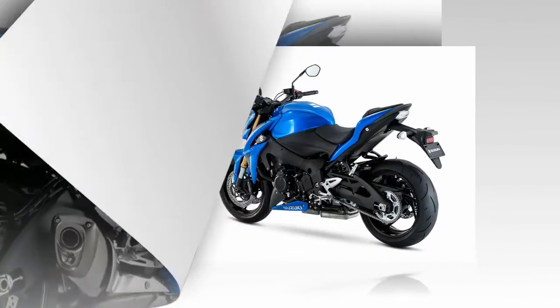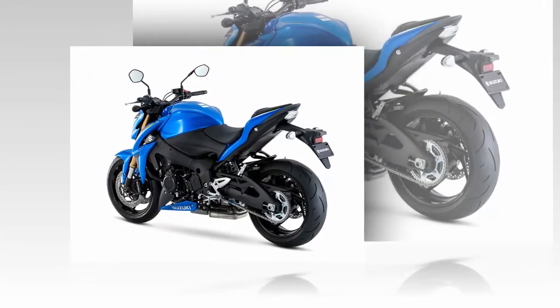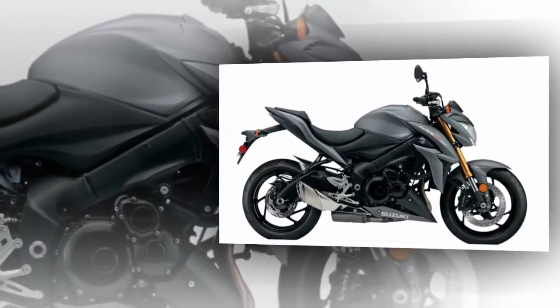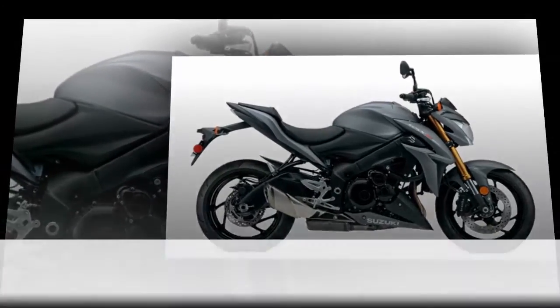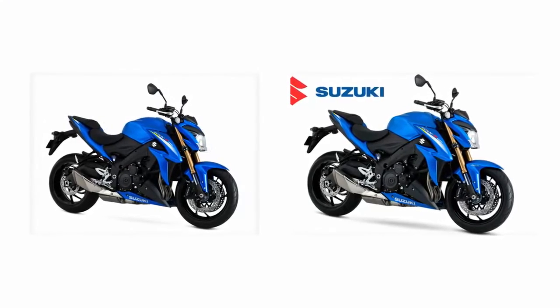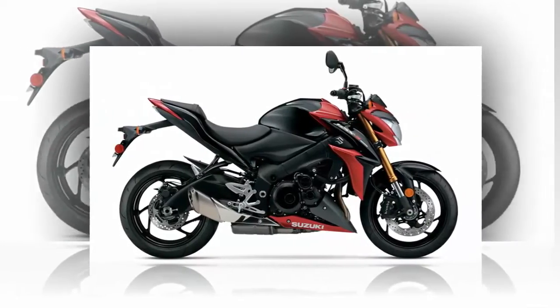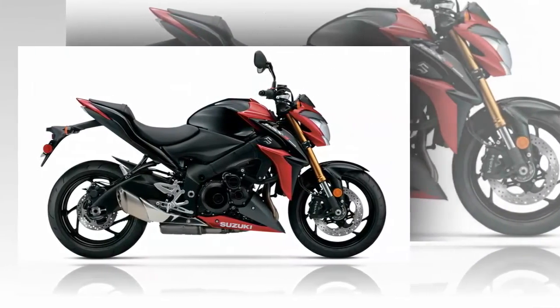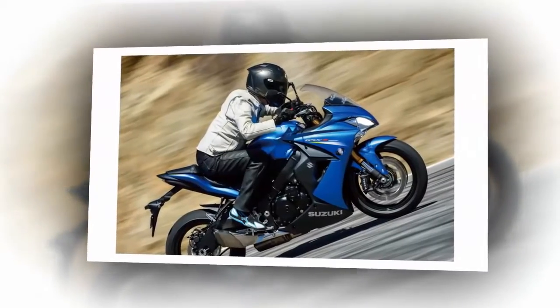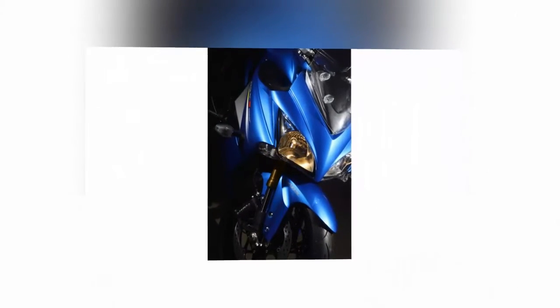Cast aluminum wheels, an aluminum swingarm, and lightweight mono-block Brembo front brakes with ABS help keep the unsprung weight down to improve suspension sensitivity and contact patch integrity. The ABS reads wheel positions 50 times a second and modulates the braking pressure to ensure that you can brake with confidence, even in poor riding conditions. With dual 310mm brake discs up front, a single one in back, and opposed piston calipers with 4-32mm bores up front, you can be sure that you have enough stopping power to control this 450-plus pound beast.